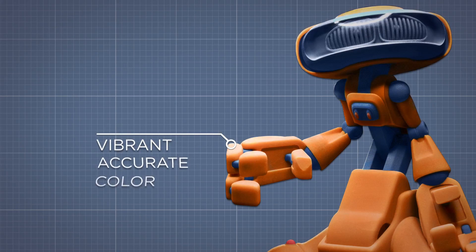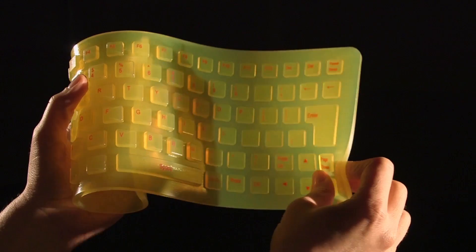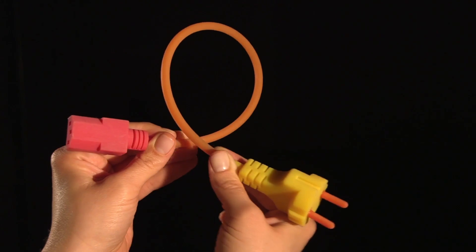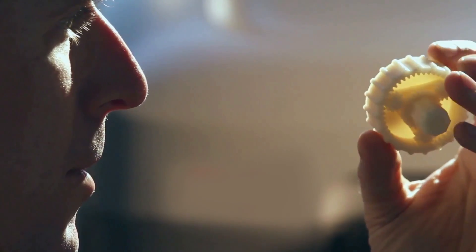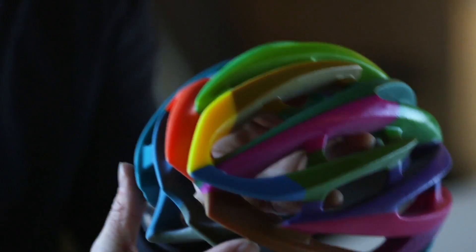Combine vibrant, accurate color with flexibility and transparency for dazzling prototypes. 3D print tough models in a variety of Shore-A values. This state-of-the-art system is perfect for consumer electronics, automotive, sportswear, and other advanced design needs.